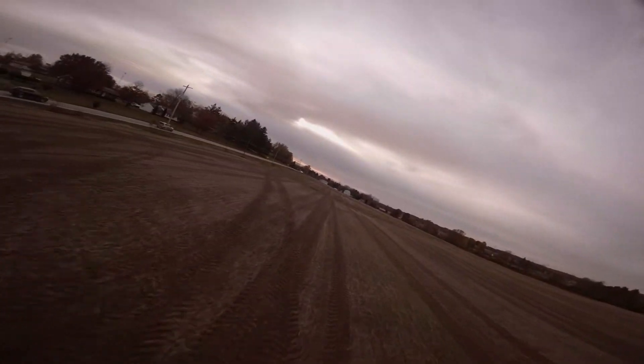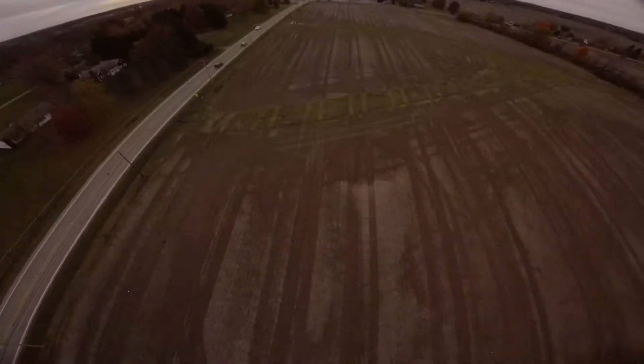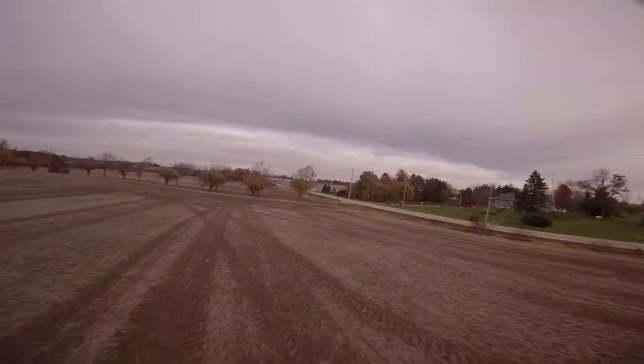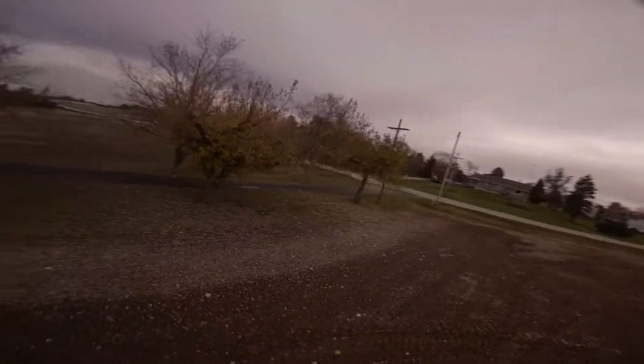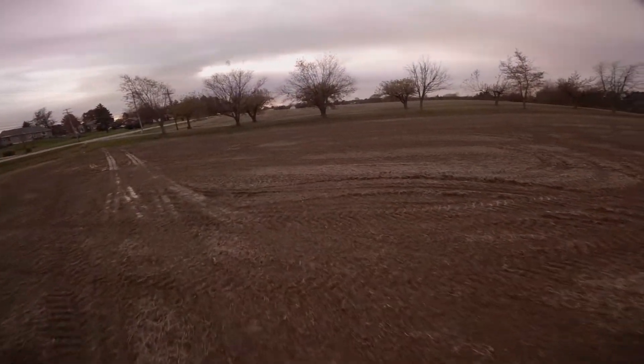Today, no problems at all — flew a couple packs after work. Winds were pretty light. Reset everything to Betaflight 3.5.1 defaults as far as the PIDs go, upped my feed forward transition to about 42, and also changed my expo a little bit and got a really good feeling.